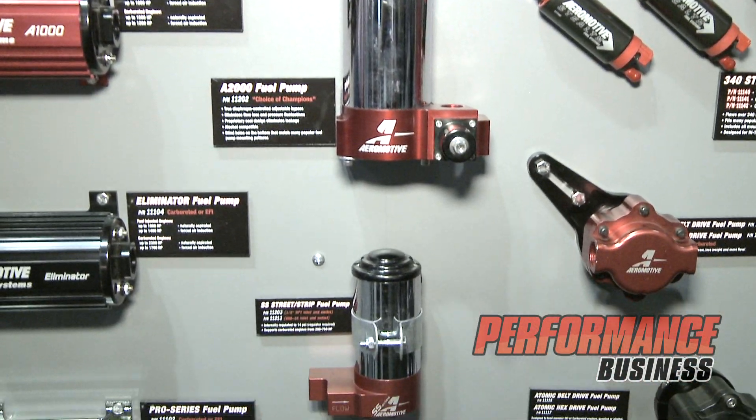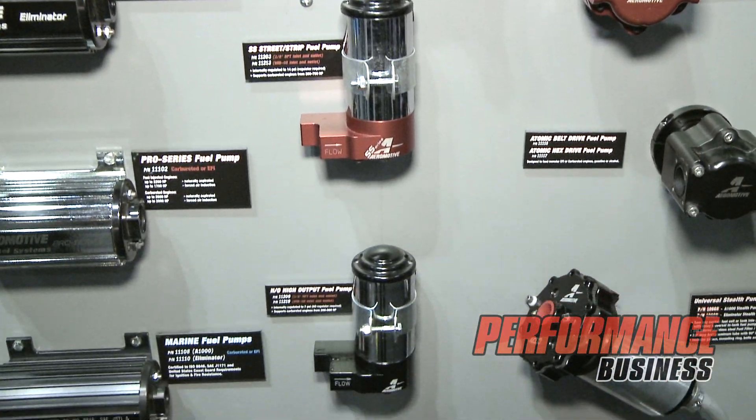Hi, I'm Jesse Powell with Aeromotive Fuel Systems, and we're at the trade show down here in Orlando. Today I'm going to talk a little bit about some of the new systems that we have coming out, which is a whole line of stealth fuel systems.